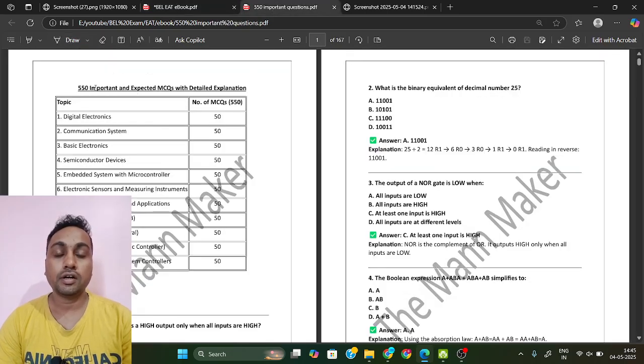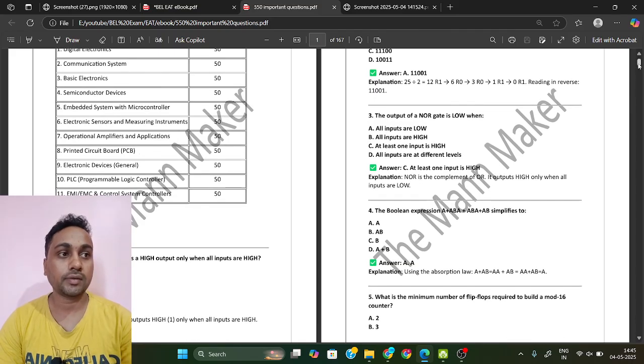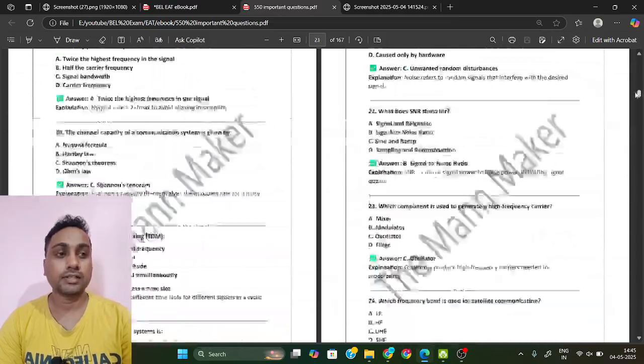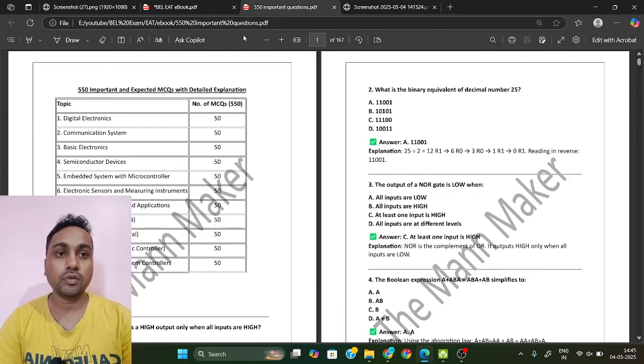After completing the ebook, go through 550 important and expected MCQs. These are designed based on your exam pattern, covering all chapters with mixed questions. If you complete this ebook and these 550 important MCQs, there is no need to study further for extra material for the technical section — almost all questions in your exam will come from these two PDFs only.